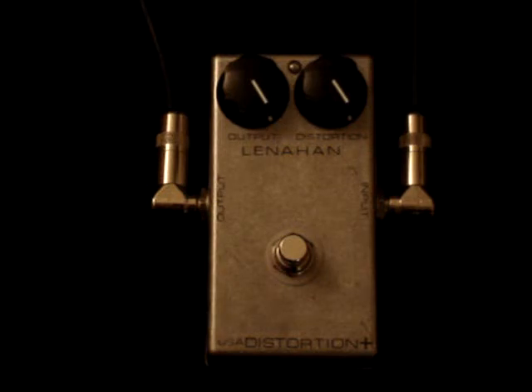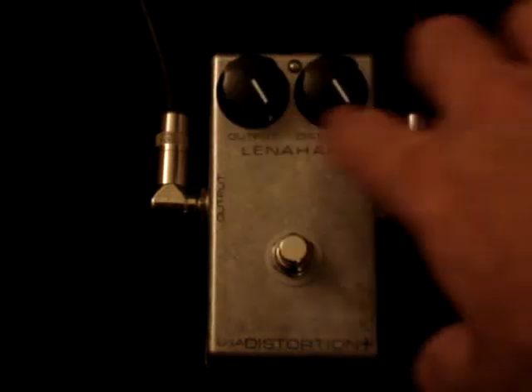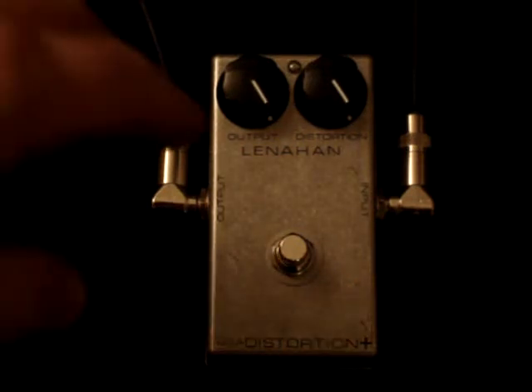I do use exactly the same knobs — these are my favorite kind of knobs. Here's the amp by itself, just a regular clean amp sound. I've got this set so that when I turn it on it's going to be pretty much the same volume as the amp was clean.